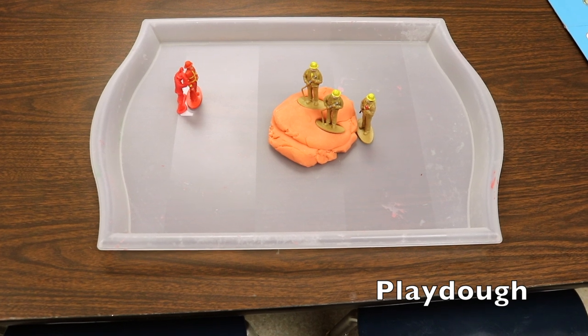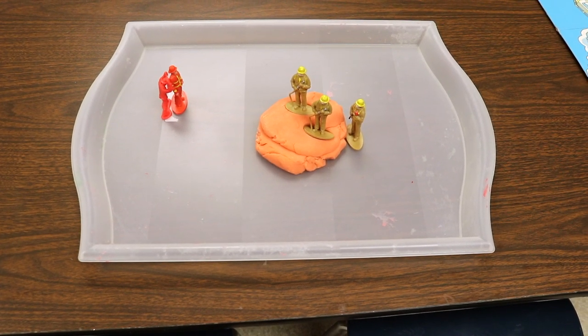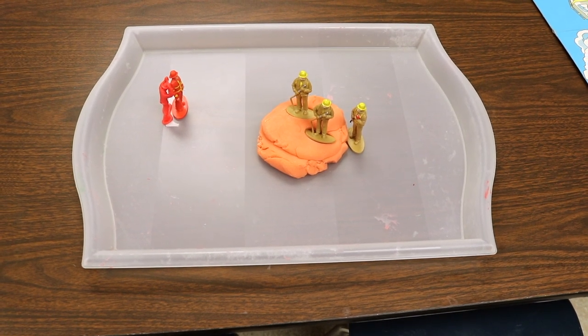On our Play-Doh table we will have our Play-Doh and then our usual Play-Doh tools, and then we'll also have these little firefighters that they can press into the Play-Doh.